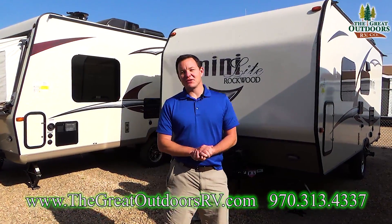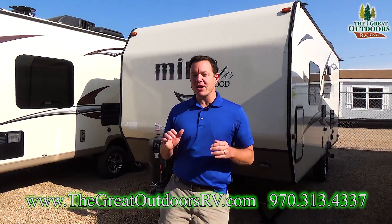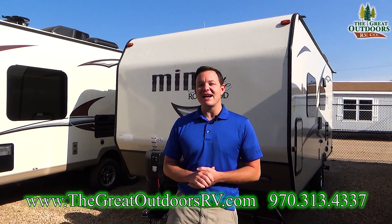Hello everyone. Welcome to The Great Outdoors RV. My name is May and today we are going to check out the Rockwood Mini Light 1905.